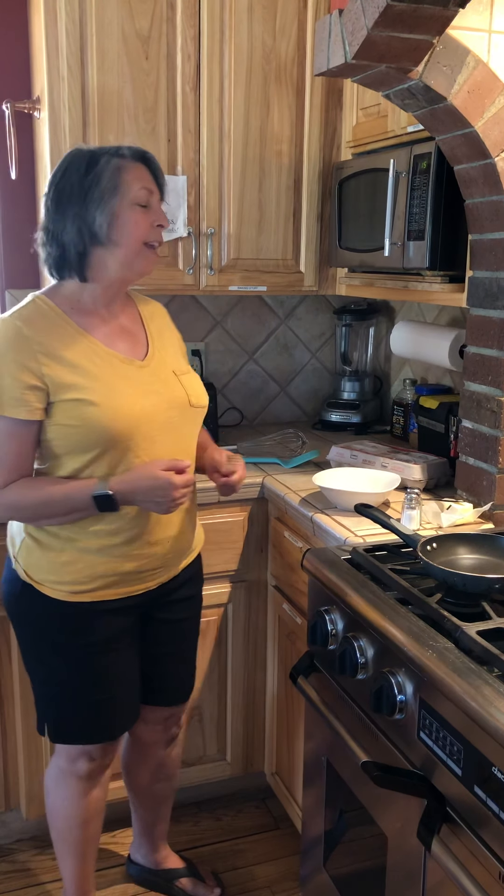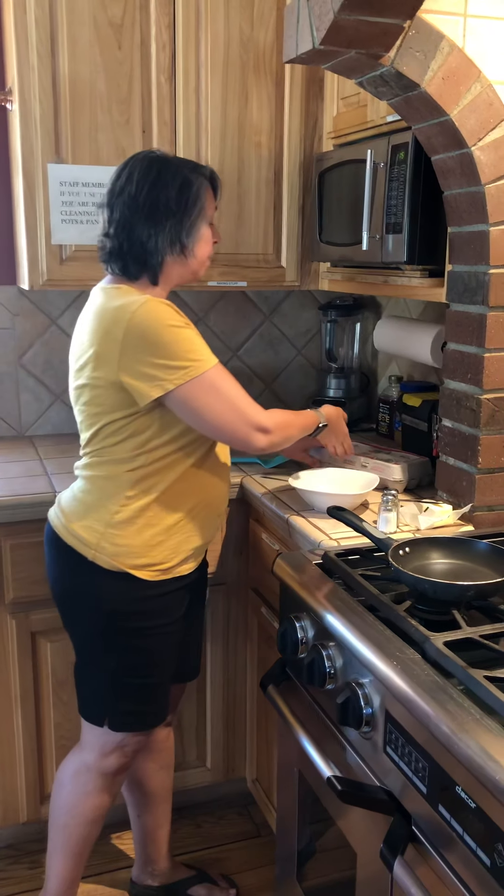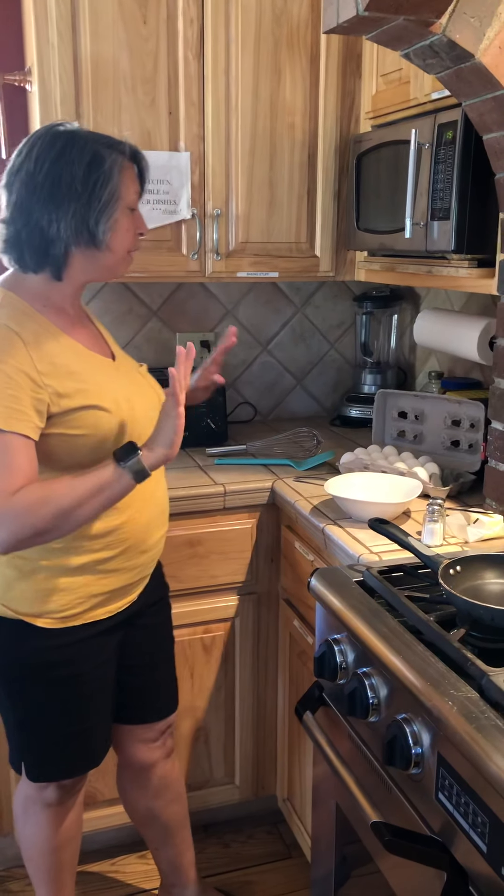Welcome back and we are on to our next chapter of our Eggcellent Adventure. Today we are going to scramble some eggs. Remember last time we did hard-boiled eggs, and I just want to remind you once again that I have checked out my environment, made sure everything is clean, my hands have been washed, and my floor doesn't have anything on it for me to slip on.